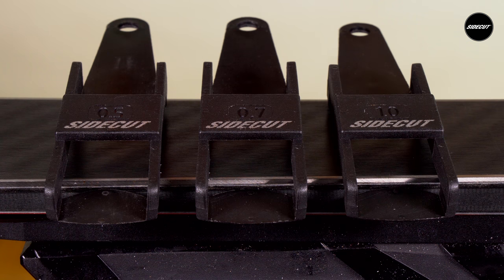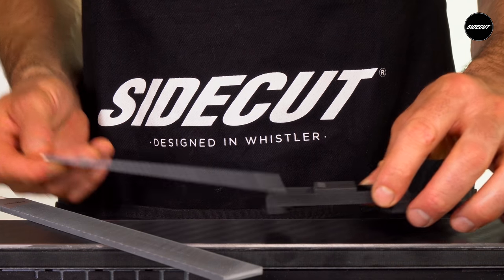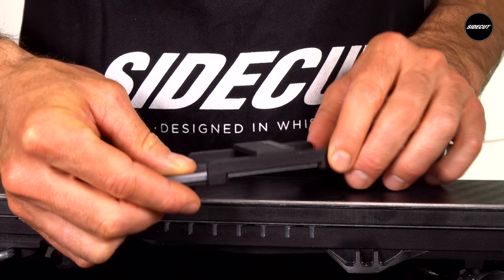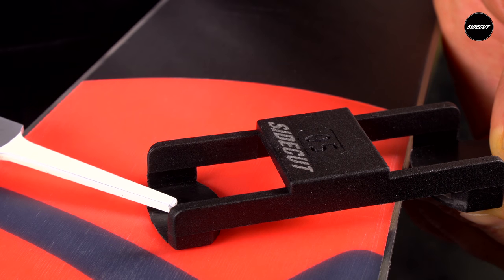The most commonly used base bevel increments are 0.5, 0.7, and 1 degree. Insert either your 200 or 250 mil base edge file into the base bevel guide. Be sure the half moon portion of the guide meets the sidewall — this becomes your guide as it glides along the sidewall of the ski. This thickness determines the amount of bevel and slides down the center of the base.